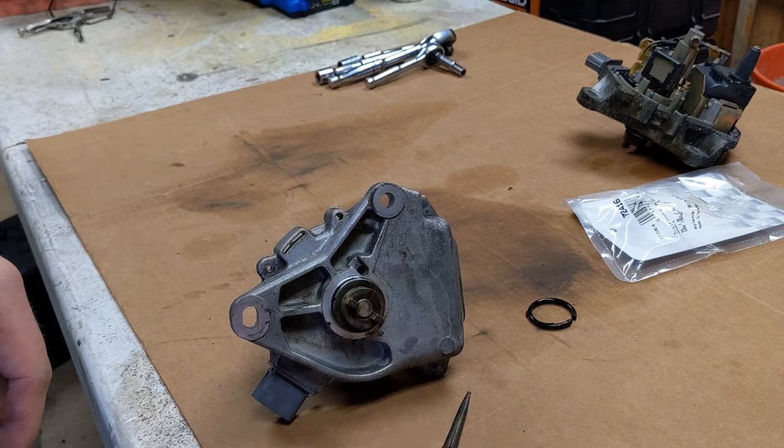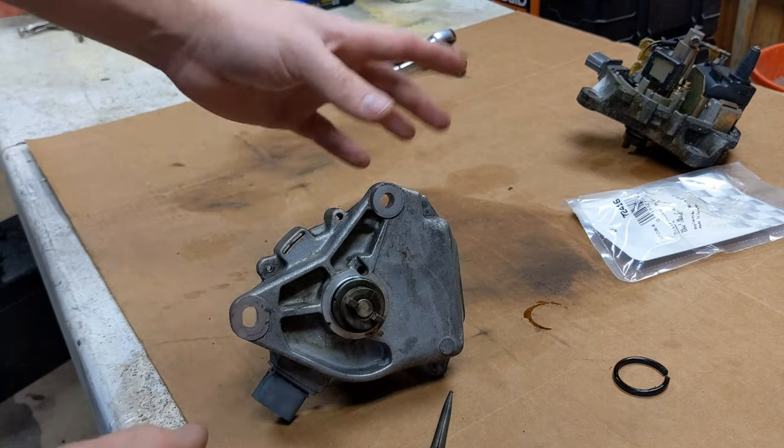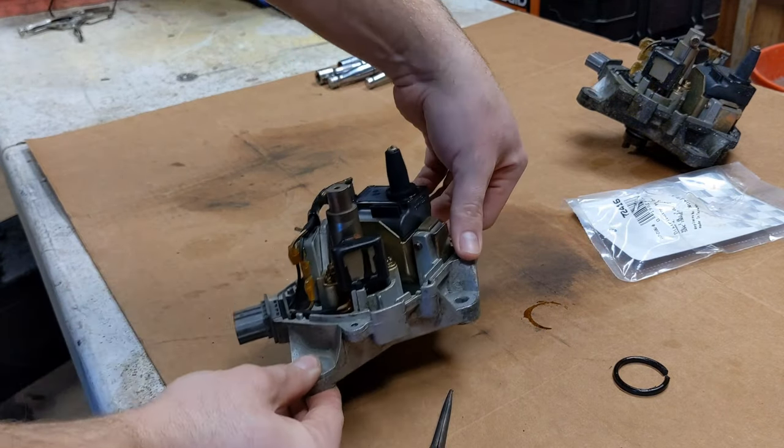I just took the little pocket screwdriver, popped it off — it broke, as you can see. Slide the new one on. Next thing we're going to do is go ahead and flip this back over and unbox the rotor.